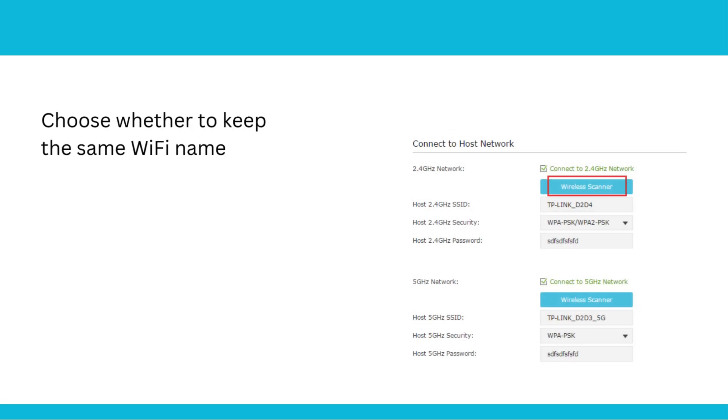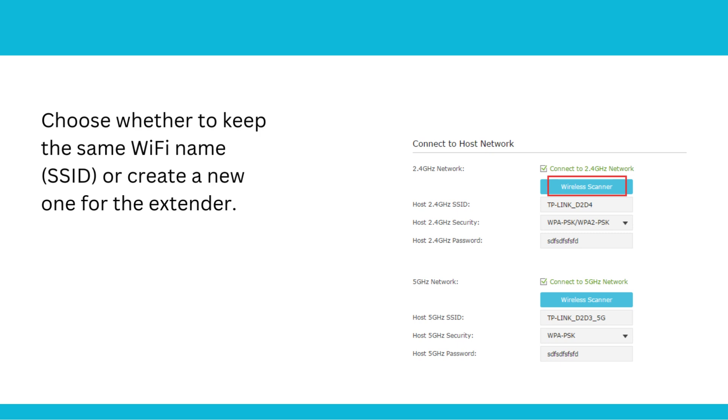Choose whether to keep the same Wi-Fi name (SSID) or create a new one for the extender.